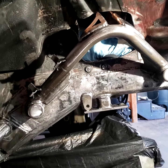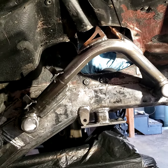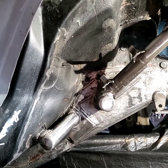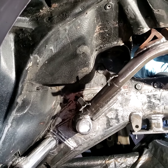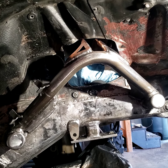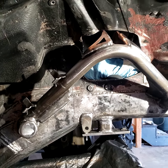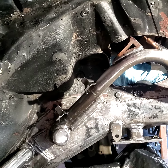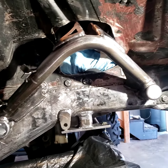Hey guys, it's Mark. I haven't done a video in a long time and I wanted to do a quick one because I haven't seen many videos on YouTube about XJ or MJ coilover or air shock mounting. This was not easy, but it was a way to do it where you don't have to remove a bunch of unibody, and I'm going to explain what I did.